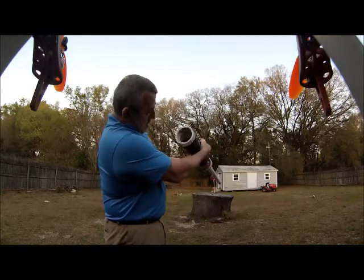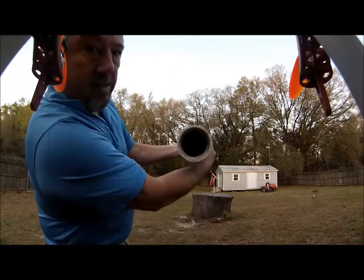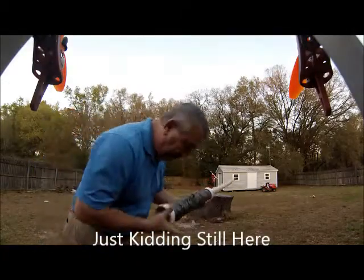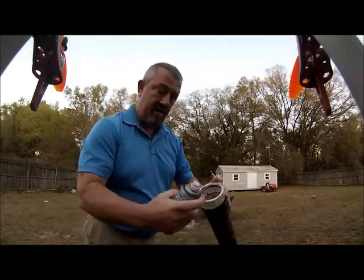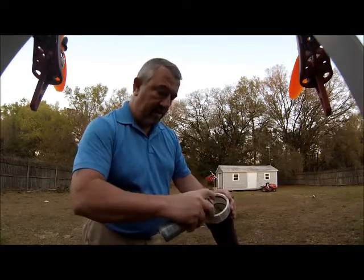Right here is where the spark happens — that's the igniter. It's a little windy right now, but just give it a little spray like that.